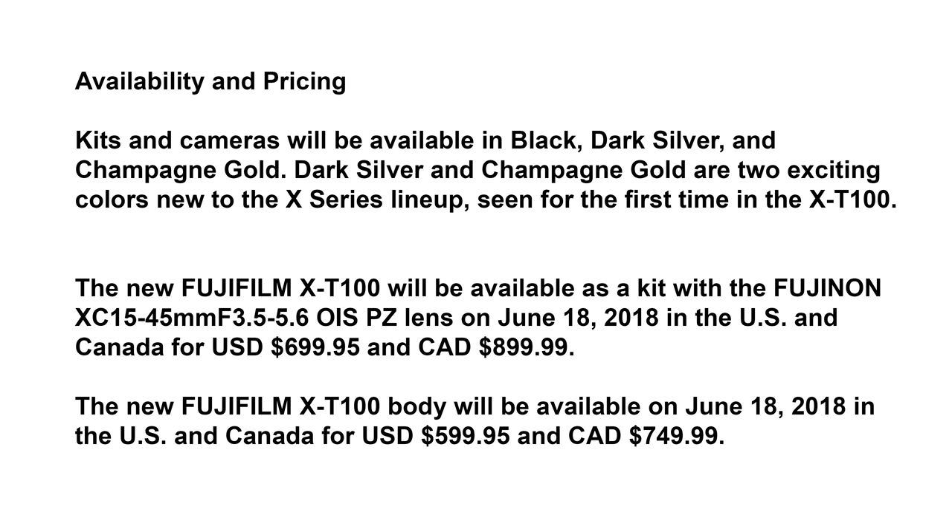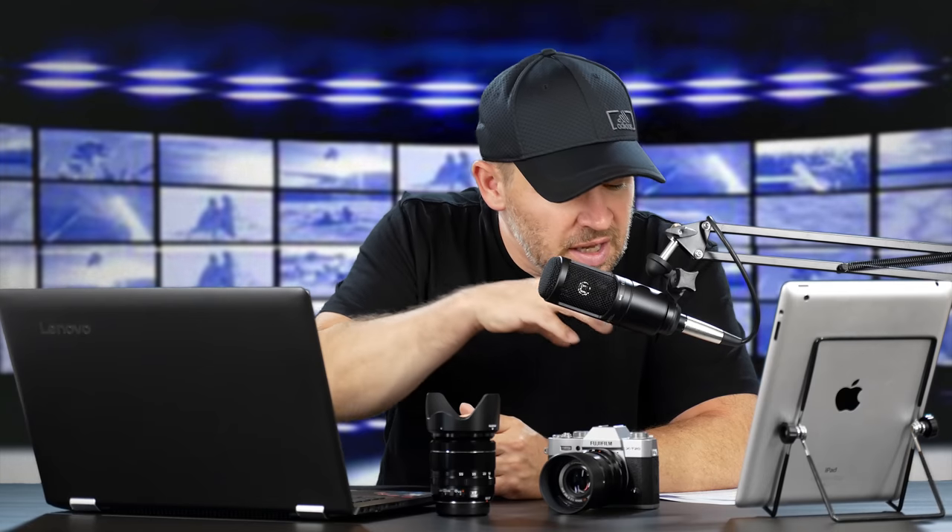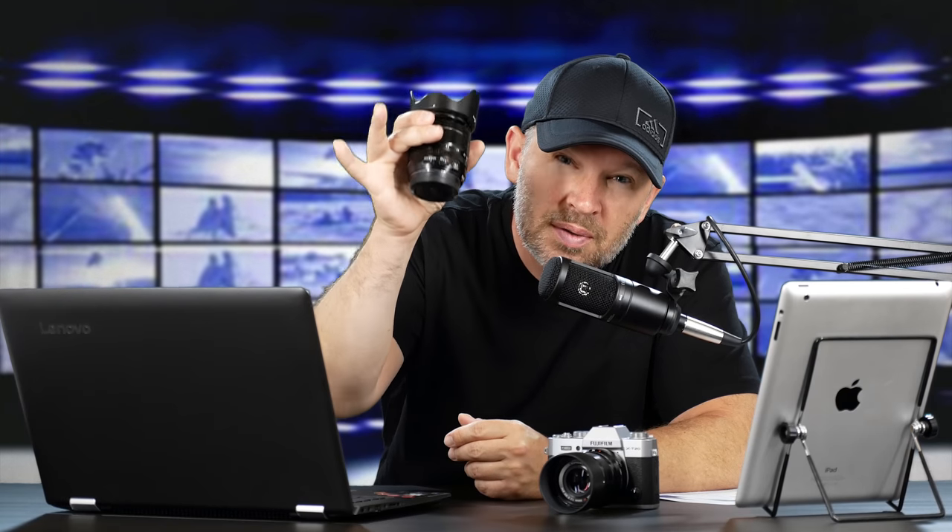It's got me excited because the price point on this — let me double check to make sure I have that right — is going to be $599 US, or $699 with the brand new Fujinon XC 15-45mm f3.5-5.6 variable aperture lens. That lens may actually be the best option for people just getting into a Fuji system at this lower-end, good-value camera, rather than spending more to get into a different kit.